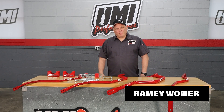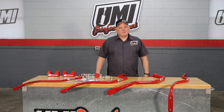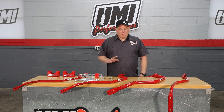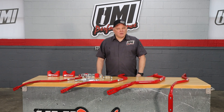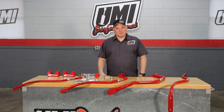Hey everyone, it's Raymond here at the UMI Performance Race Shop once again. In front of me I have an assortment of G-Body sway bars. UMI Performance has a pretty good array of performance solutions for your G-Body rear axle housing. These are all rear sway bars and we'll go over the technical information about them and also show you how they attach to the car.